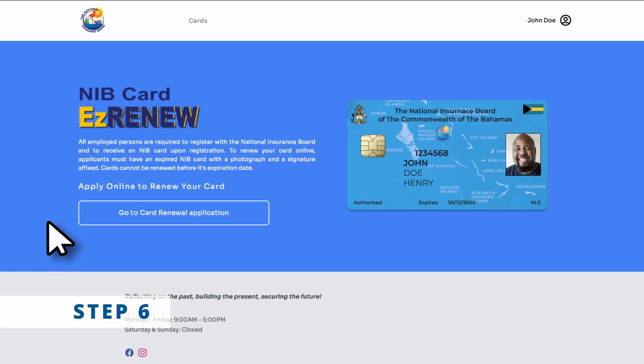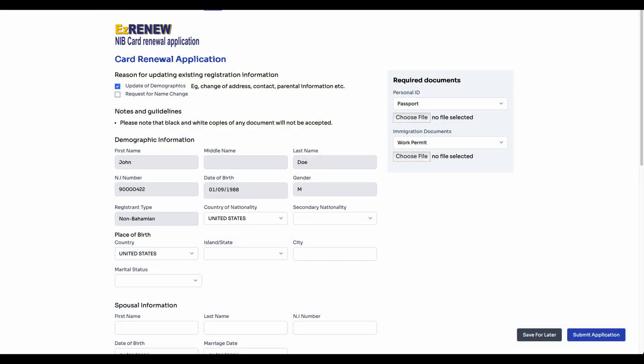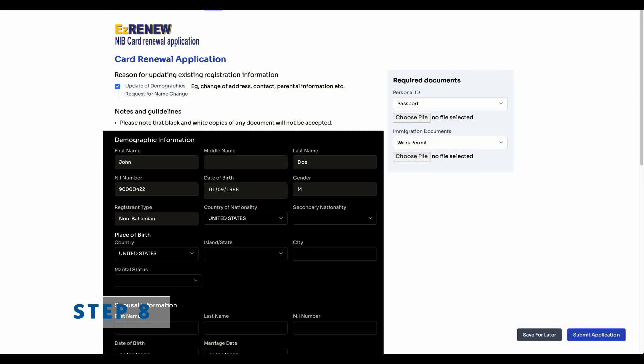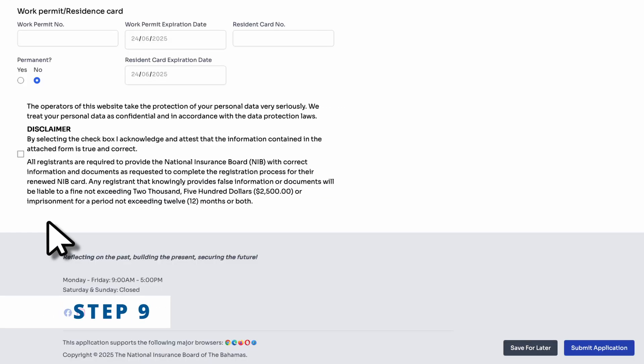Click 'Cards' at the top of your screen. Step seven: hit 'Apply Now' to launch your Easy Renew application. Step eight: fill out the form and upload required documents. Step nine: check the disclaimer box and click 'Submit Application'.